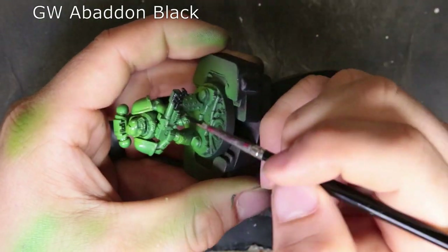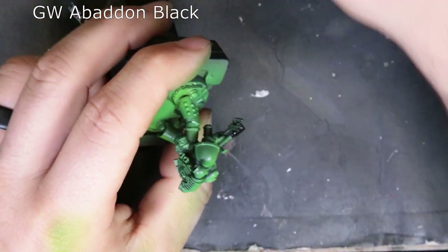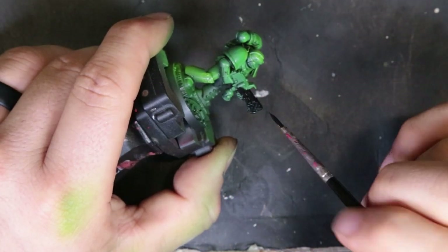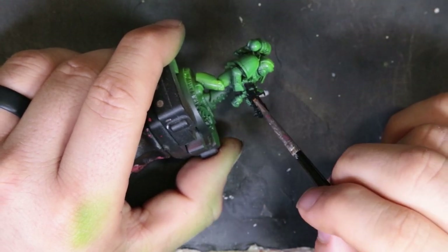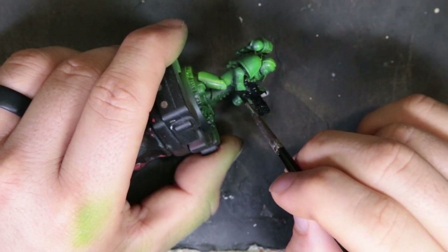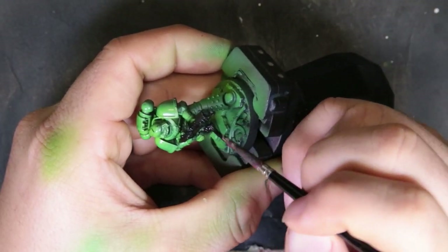Next, we move on to basing in black. All we're trying to do is line in all the stuff that's going to be black or silver. There is a lot to do around this model, so just take your time, work around, and pick out all the stuff. If you need to, check the box art — this box actually gave you a lot of good reference material for how these suckers are supposed to be painted up.